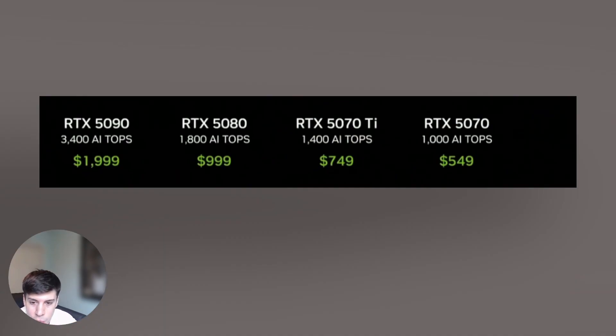At CES, we got some of the pricing information for the newest 50 series models. Taking a look at this, they are mentioning the AI-Tops benchmark, which we'll dig into in just a moment. But as it relates to pricing: the 5090 is at $1,999, the RTX 5080 at $999, the 5070 Ti at $749, and the RTX 5070 at $549.